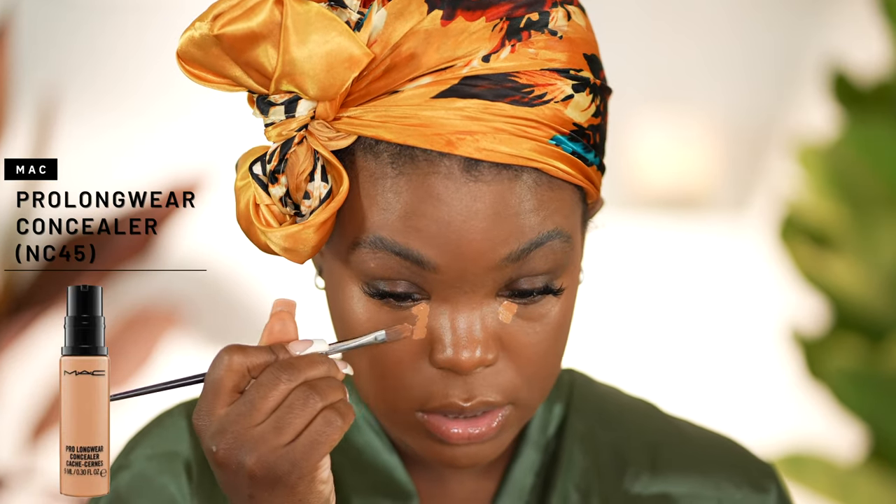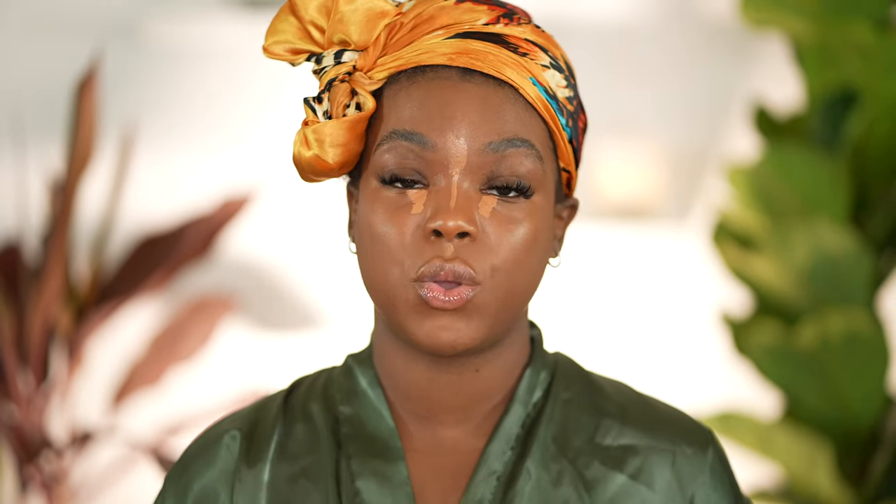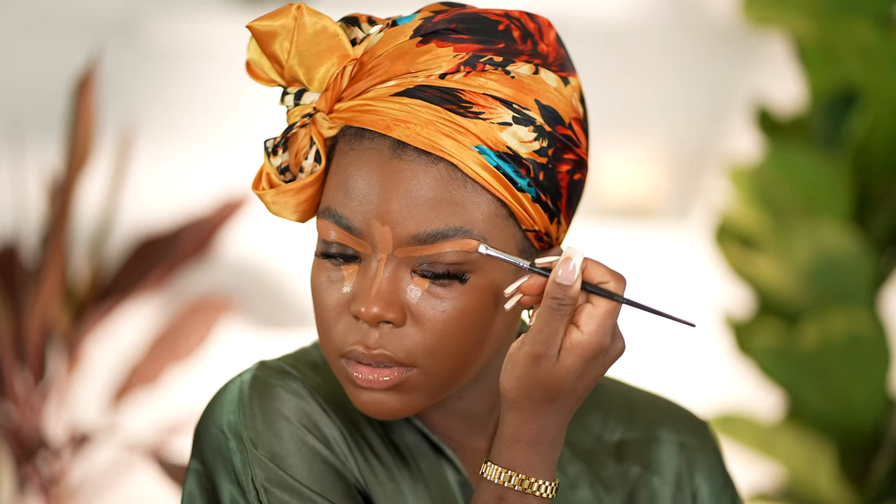Look how flawless the skin is looking already. Now I'm going to go in with a little bit of concealer — the MAC Pro Longwear Concealer in NC45. I've been using this for years. Just going to put a little dab under the eyes for a little bit of brightness, and a little bit between my forehead. While that concealer sits and gets tacky, I'm going to go in and sharpen the edge of my brows. I take equal parts of both concealers — NC45 and NC50 — mix them together, and that's what I use to carve out my brows.